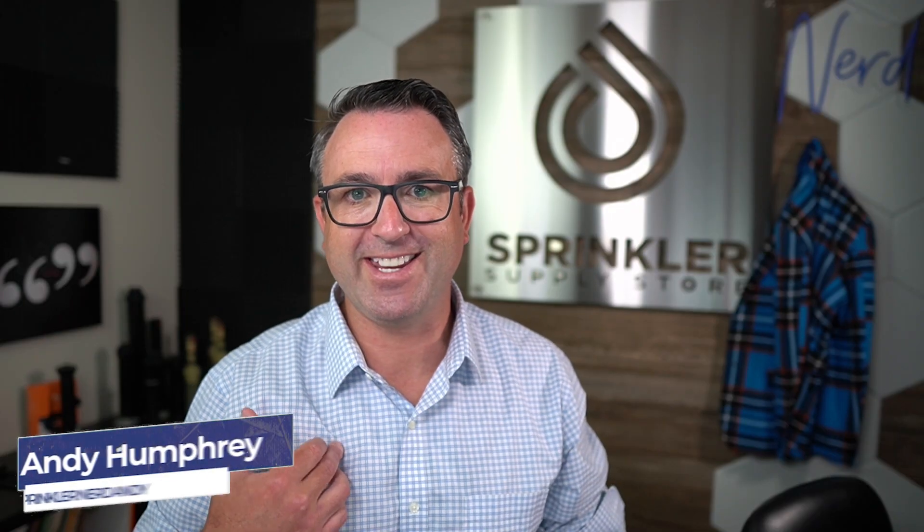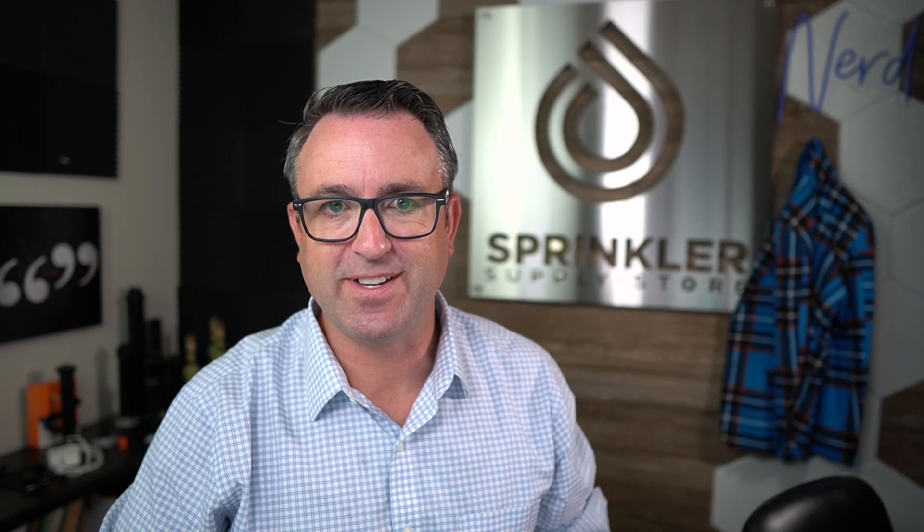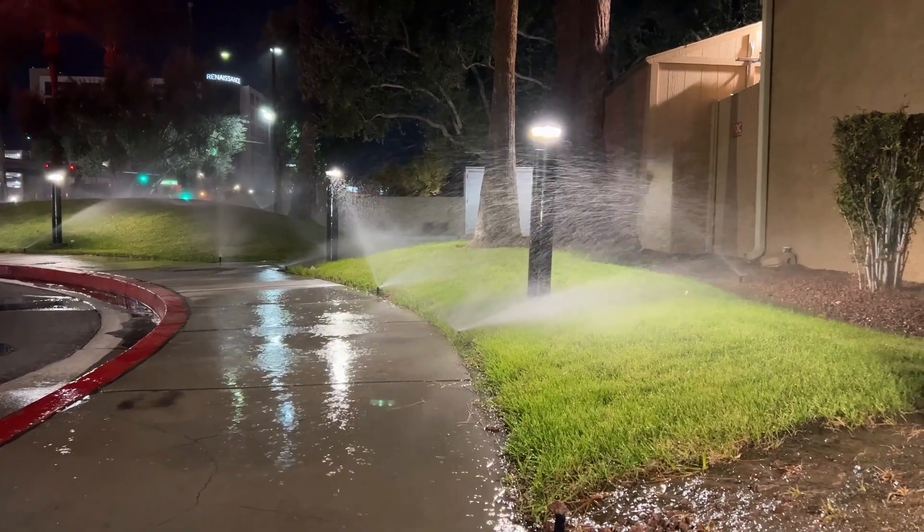I'm Sprinkler Andy and you're watching Sprinkler TV. So first let me just start by saying that pressure is one of the most misunderstood concepts and mismanaged principles in underground automatic lawn sprinkler systems, and it's one that is becoming sort of regulated by state.